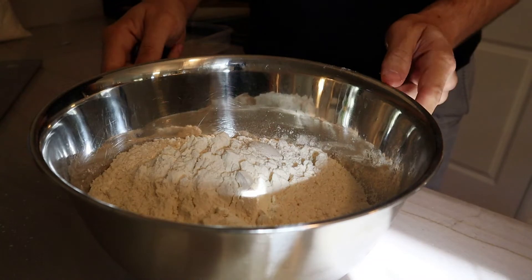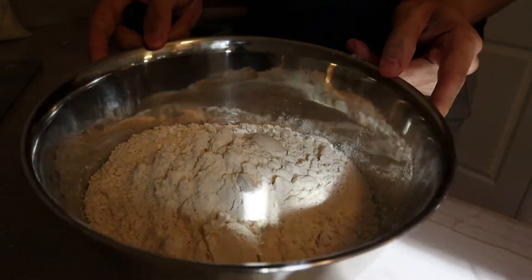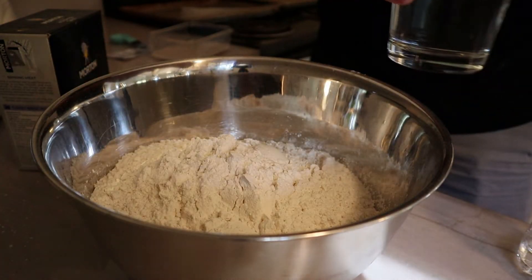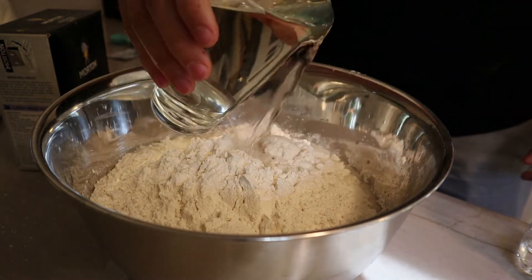While that's sitting, I've grabbed eight cups of bread flour. I like to use bread flour because it's higher in protein, which is going to help make for a more glutinous, chewy bagel — one of the characteristics of bagels that we all love so much. To that, two tablespoons of salt — whatever kind you have is fine — and about three cups of water.